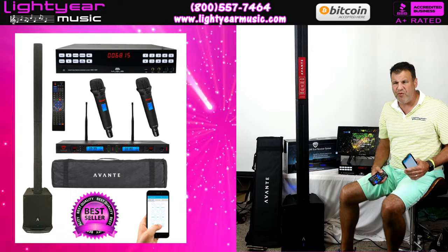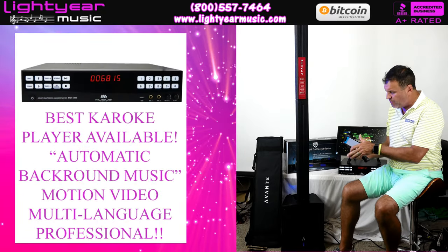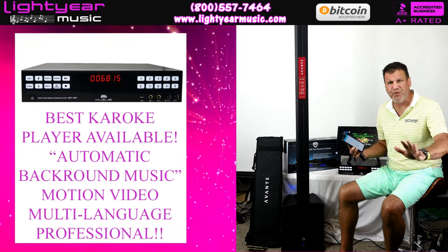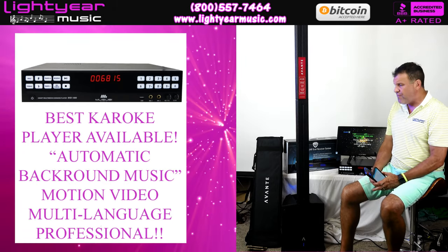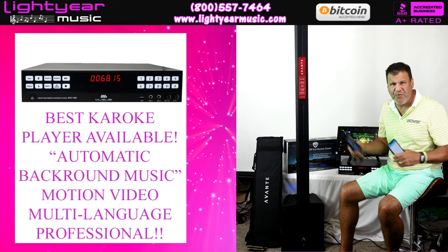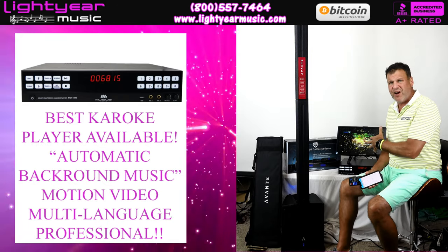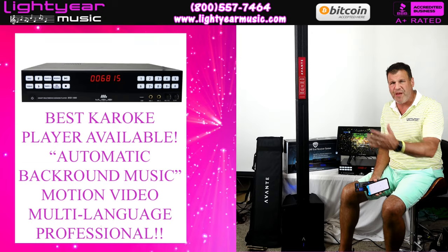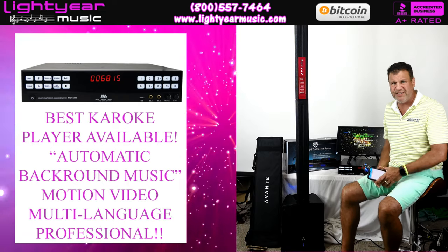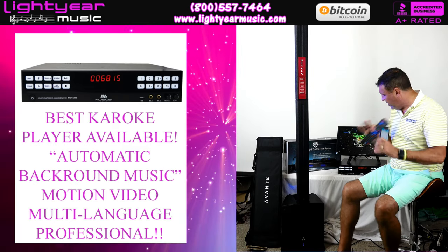We have people who use this for karaoke rooms with multiple people because it supports different languages — you can go from Vietnamese to English to Russian, whatever country you're from. We probably have a solution for you. You can also go to YouTube through this system and look up songs with no commercials. Most customers prefer songs built into the hard drive, but YouTube is another option — though that does require an ethernet connection.